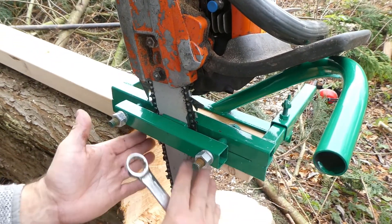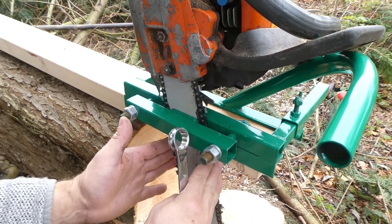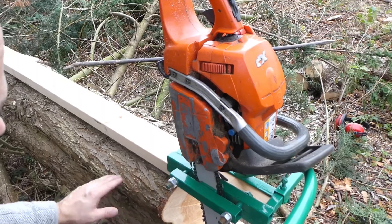As you can see the bar is at a slight angle. It depends what saw you've got and where your dog teeth are. Sometimes it's more vertical and sometimes it's further out. But this can fit any size saw. I'll get it started and we'll cut through.